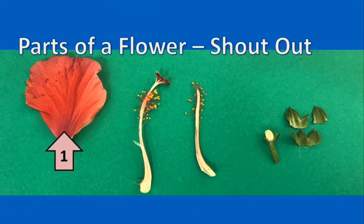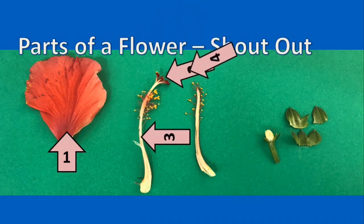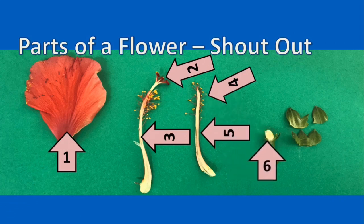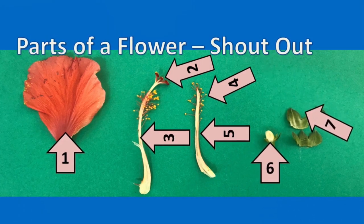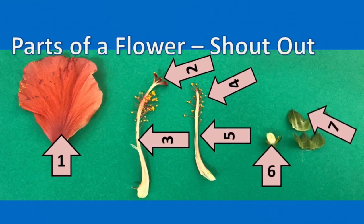So what's this called again? And what's this part up here? And this part that holds it in place? And this part that makes the pollen — what's that called? And this is the structure that holds them up there. And what's that again? Hint: that's where the eggs are. And what are these called? The answers are coming real soon — if you want to pause the video, the answers are coming up. Three, two, one, now.